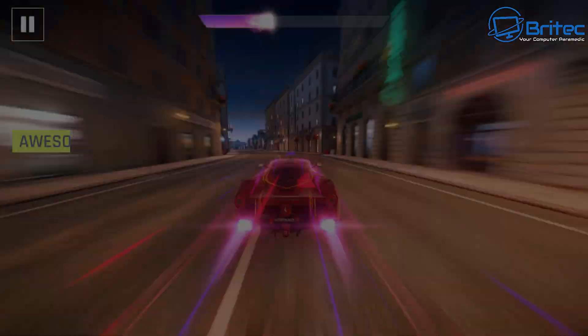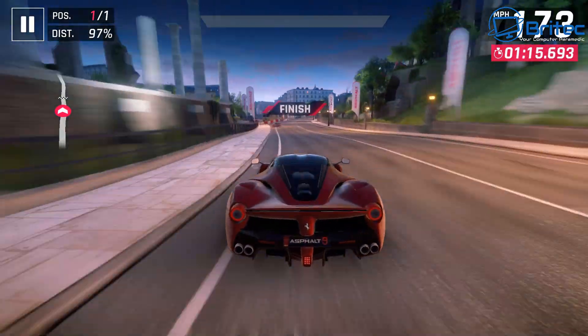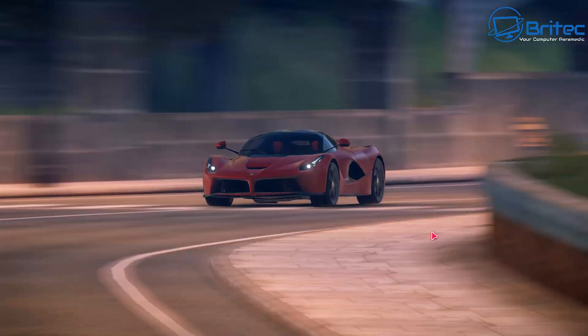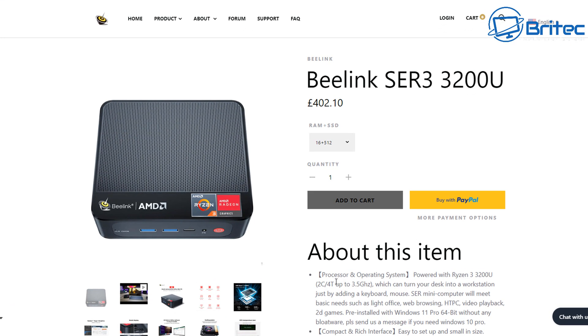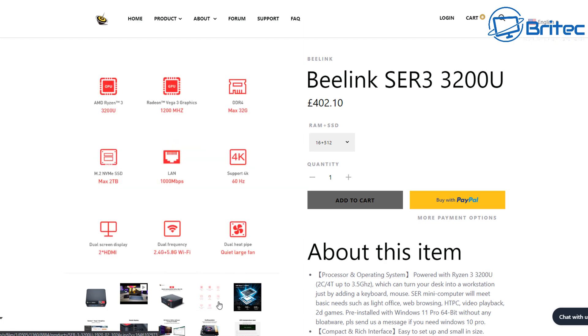It does have Bluetooth and Wi-Fi 5, and it comes with Windows 11 Pro. So what is the cost for this little system? If you check out Beelink's website — I'll leave the information and links in the video description — this is the exact same model with some good specifications.